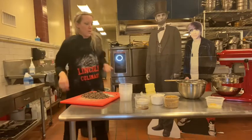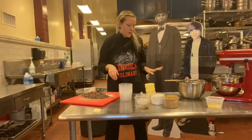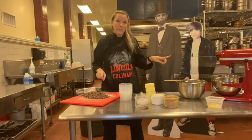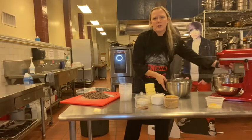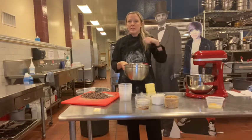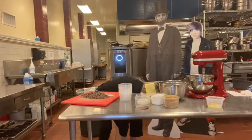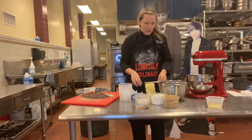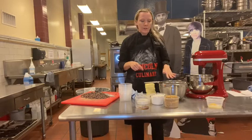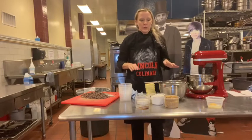We are going to do this cookie recipe. I have my softened butter here and I'm going to put it in the KitchenAid mixer. If you're doing this at home without a KitchenAid, just use softened butter in a bowl with a wooden spoon. Then we're going to add brown sugar. If your brown sugar has lumps, I definitely recommend sifting it — I already sifted mine.